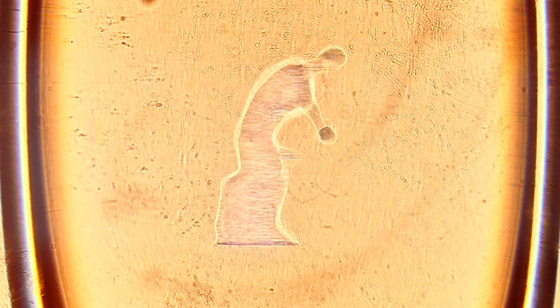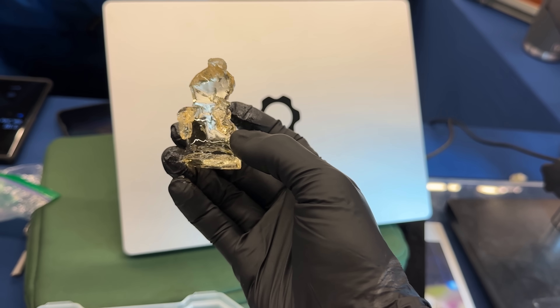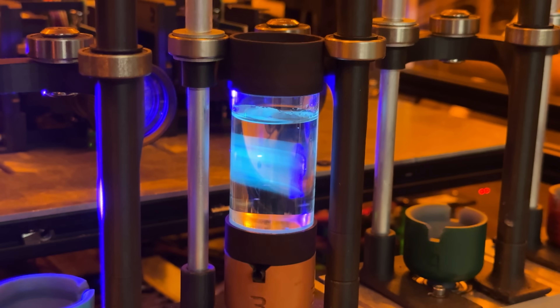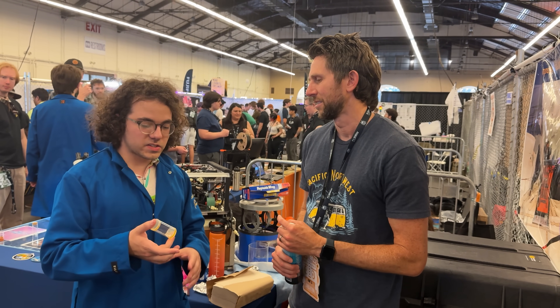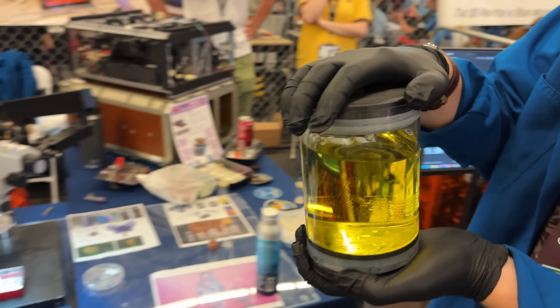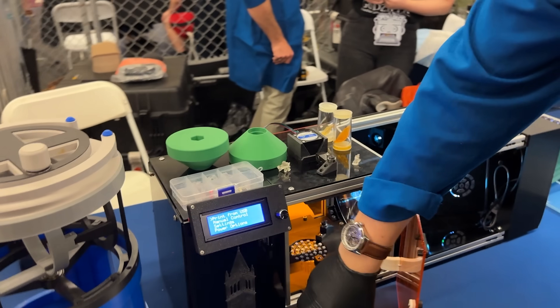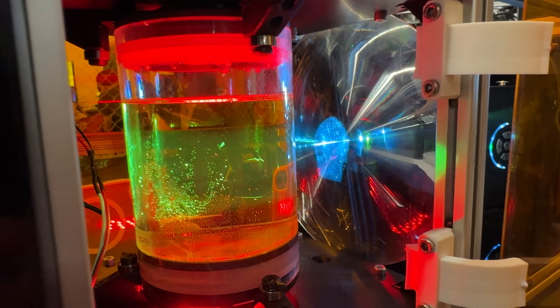What if you didn't have to 3D print in layers anymore, but could make an entire object appear instantly, seemingly out of nowhere, in one solid piece? This machine does exactly that. I met with a group of researchers at OpenSauce from Berkeley that claimed they made a 3D printer that prints the entire object almost instantly. No layers, no supports. Just a final 3D structure printed all at once. This method of printing is called computed axial lithography.